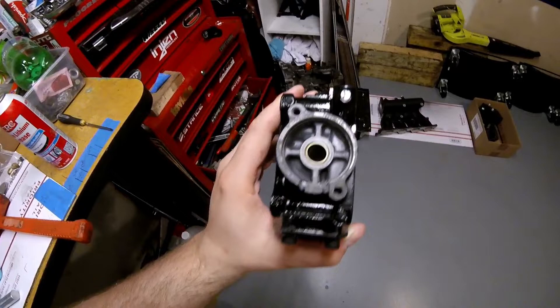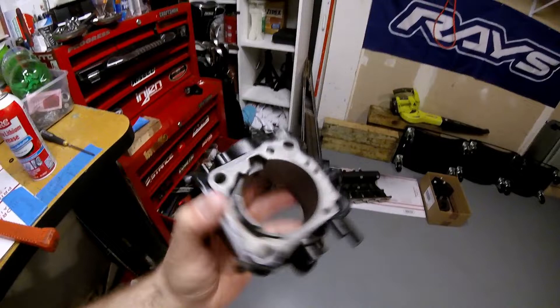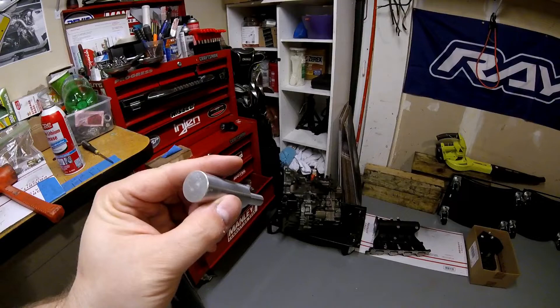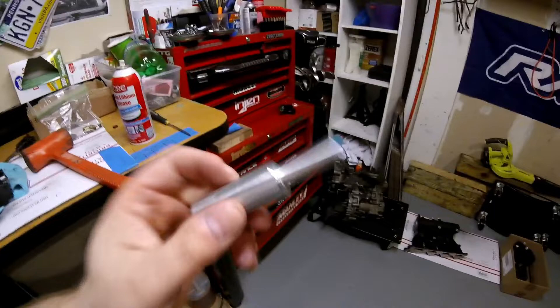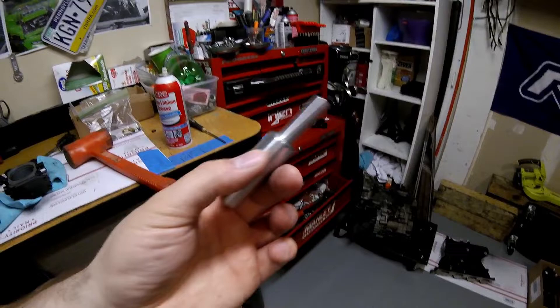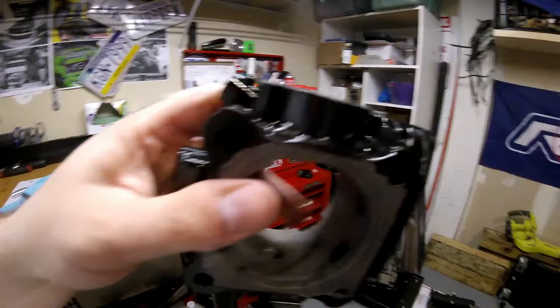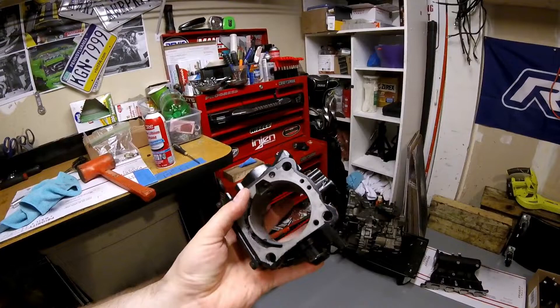That is how you install a mil-spec seal onto a 1G throttle body. This would have been way harder and taken a lot more time if I didn't have this tool — it cost me like 12 or 15 bucks on DSM Tuners. I probably won't use it again for a long time, but I finished this in less than five minutes. If I hadn't stopped to make this video, it would have been a five-minute install. Now I'm going to stop the video and start assembling the butterfly, shaft, and everything. Thanks for tuning in guys, appreciate it.